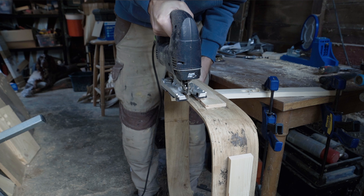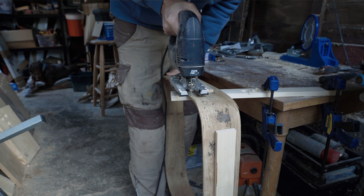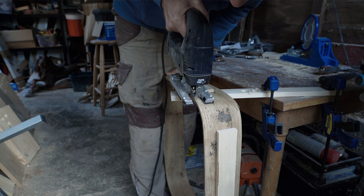The sliding door window has a curvature of its own, so I've simply scribed that onto the frame and now I'm just cutting it off with a jigsaw to make it nice and flush.